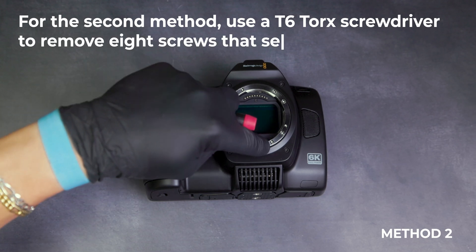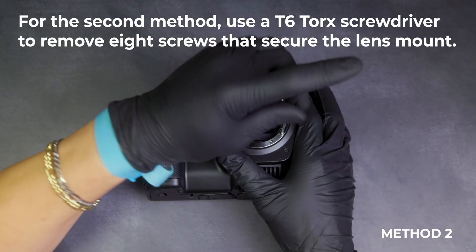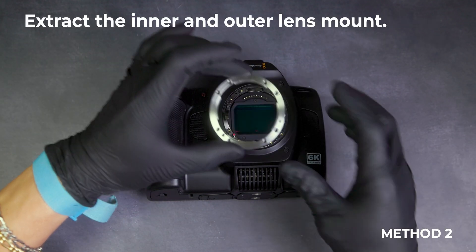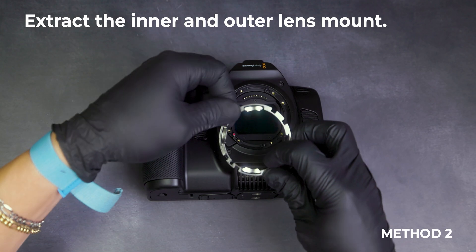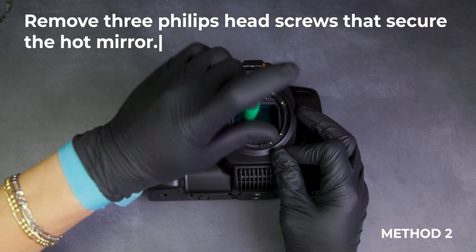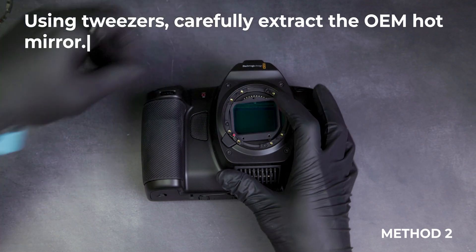For the second method, use a T6 Torx screwdriver to remove eight screws that secure the lens mount. Extract the inner and outer lens mount. Remove three Phillips head screws that secure the hot mirror. Using tweezers, carefully extract the OEM hot mirror.